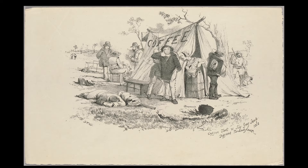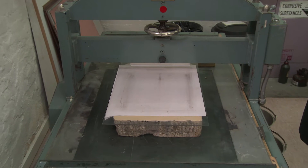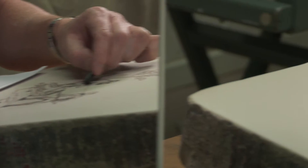S.T. Gill first embraced lithography in the 1840s while he was still in Adelaide, but it was on his arrival in Victoria in 1852 that lithography became for him a major art form. Gill's lithographs of the Victorian goldfields were printed in their thousands and sent around the world, and for a time he became the most visible of all Australian artists.